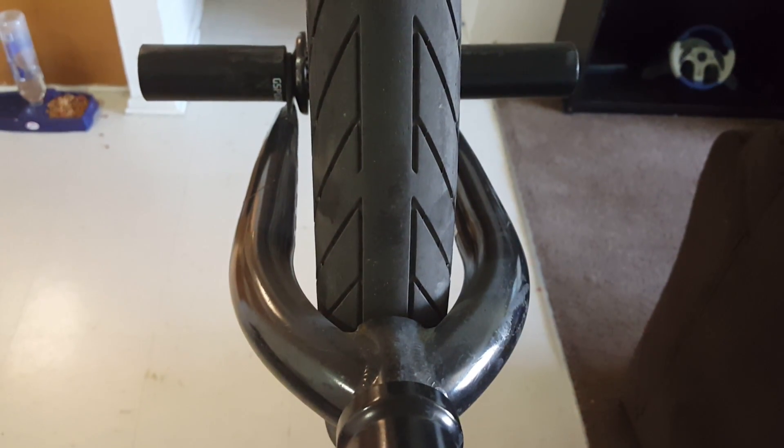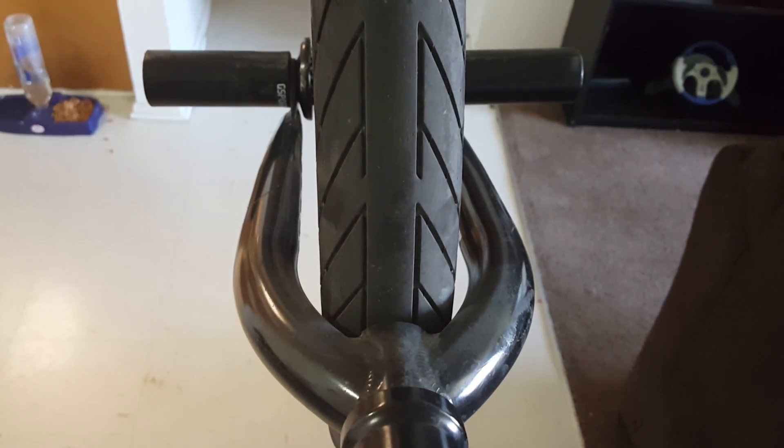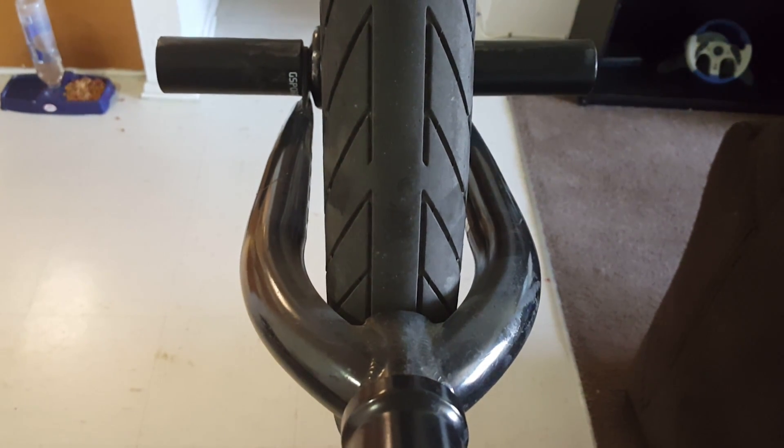Hey there, how are y'all doing? It's Profile here. Since a lot of people liked the last bike how-to I did on the freecoaster — the Eclat Blind — I figured, since I said if a lot of people like it I'd make another how-to on BMX, this is more of an informal one.